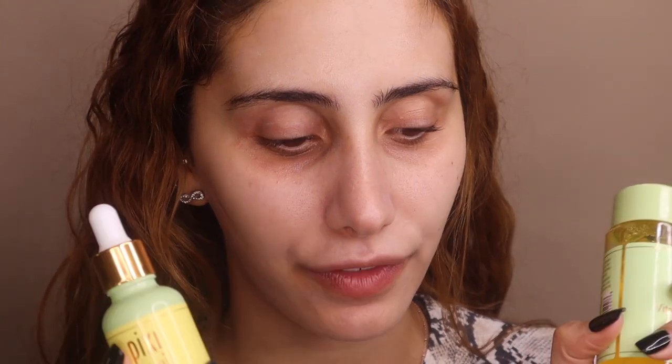I'll give the bad-smelling one to my sister — it might work better for her skin type. So to summarize: the toner and the drops are definitely going into my regular kit. I'll also use the cleanser, just not every day. When I used the cleanser every day my skin got really red and sensitive around my cheeks, and my makeup wasn't going on as nicely.